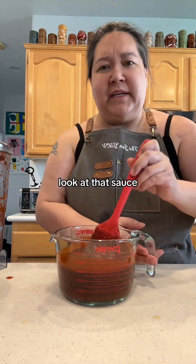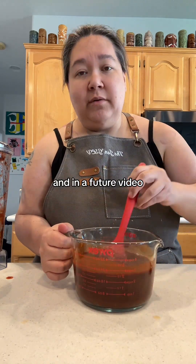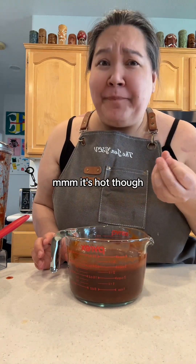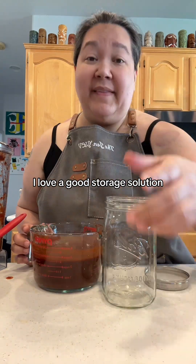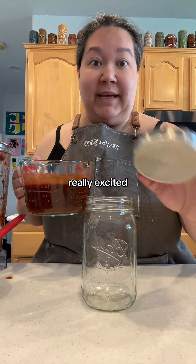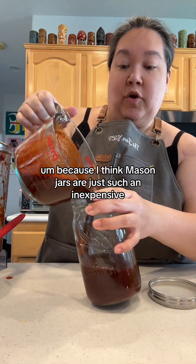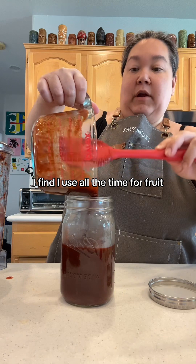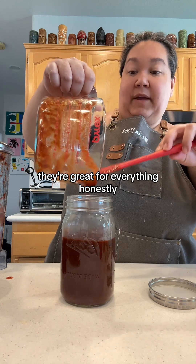Beautiful — look at that sauce. Now you're ready to make whatever you want, and in a future video we're going to make enchiladas with it. It's hot though — she is definitely spicy! I love a good storage solution, so I'm going to show you my Mason jar. Mason jars are just such an inexpensive, great storage vessel. These quart size ones I find I use all the time for fruit, for sauces, for gravies, for bacon grease — they're great for everything, honestly.